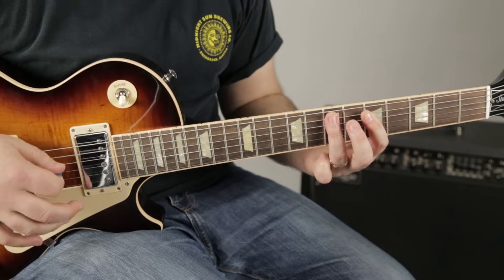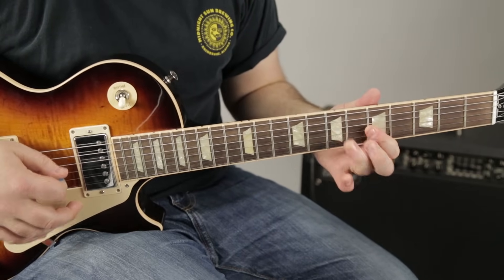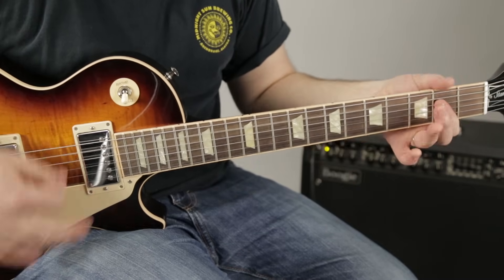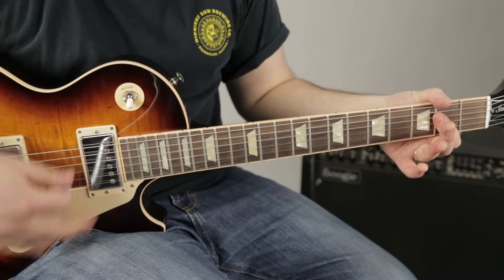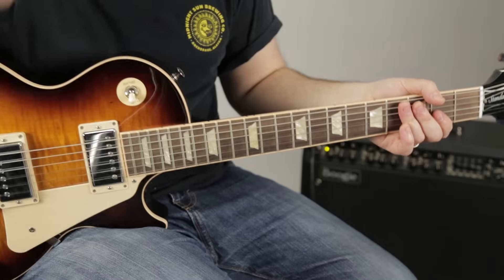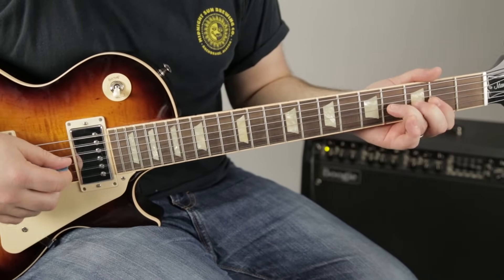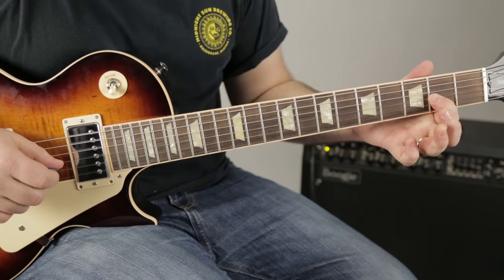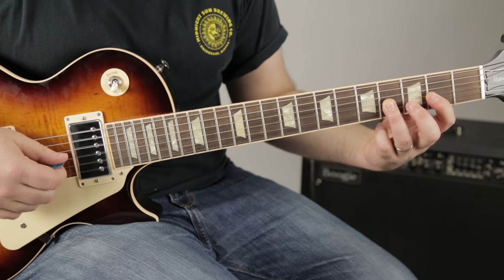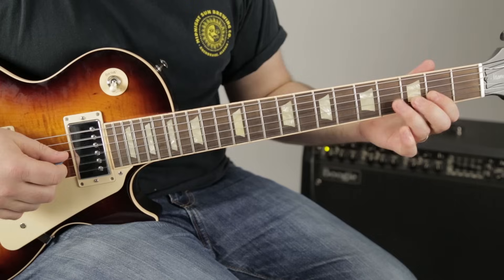Now we need a little line that comes from the A major pentatonic. We're bending the 4th fret of the G string, releasing to the 2nd fret, then going back to the 4 with no bend, and then back to the 2nd.